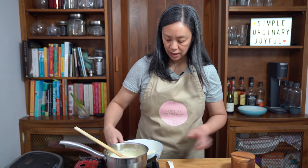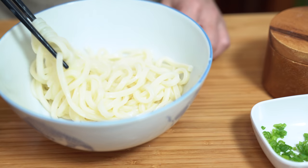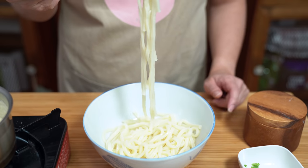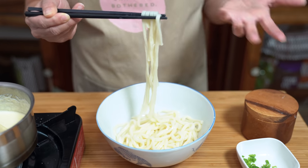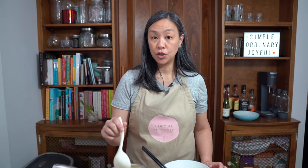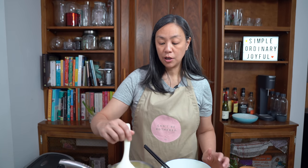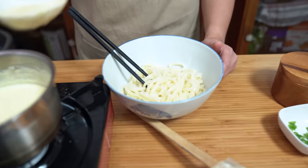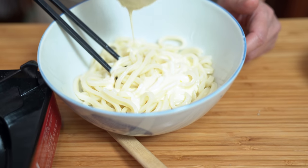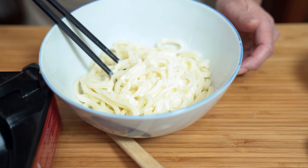My noodles are ready. I only have one serving of noodles here — this is what the udon noodles look like. You can buy them frozen like I showed you, or you can also buy them dried and they will just take a lot longer to cook. The amount of sauce here is good for four servings of noodles, but if you want it more saucy you can always double the recipe for the alfredo sauce. I'm just going to use about a quarter of this sauce for this one serving — I don't want it swimming in sauce, I just want it to be coated.